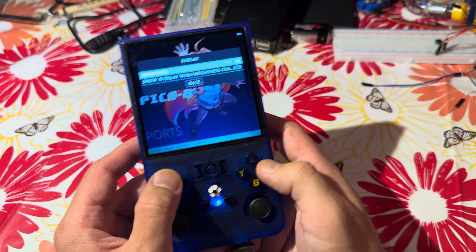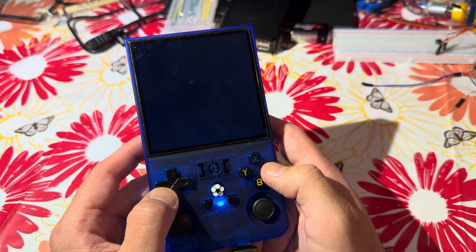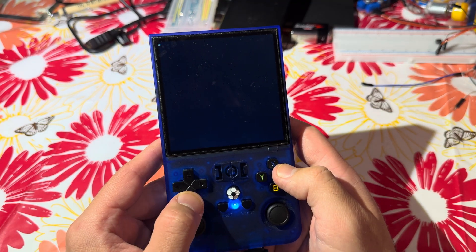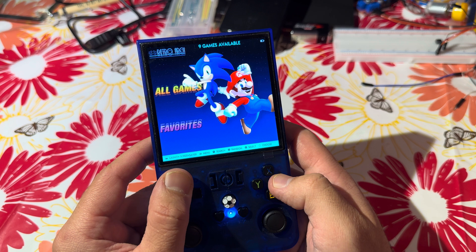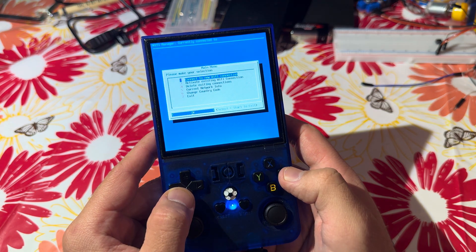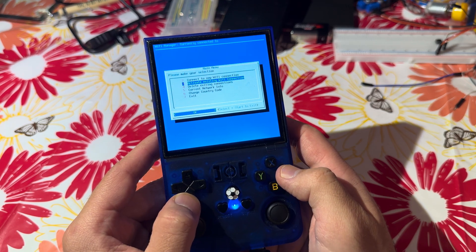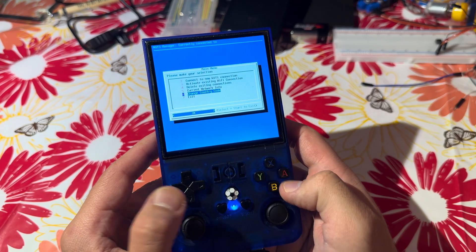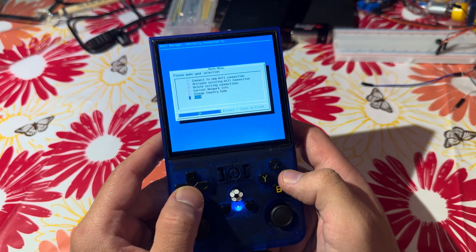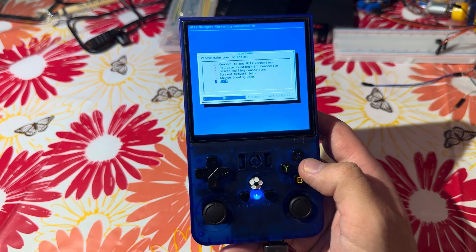So we now need to go to the options, select Wi-Fi toggle, and enable the Wi-Fi. Then we go back to the options again and go to the Wi-Fi section. Let's see if we can see anything. If the Wi-Fi doesn't work — I don't know exactly why I have this problem — the solution would be to connect directly to the network via an ethernet adapter. So let's do this.